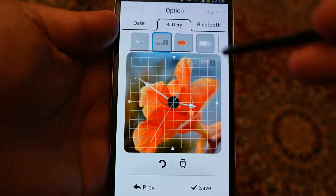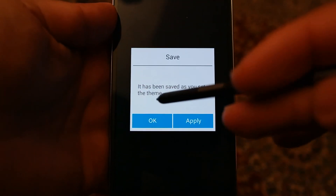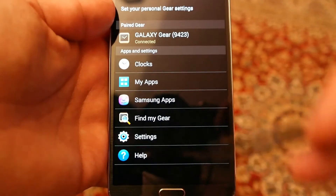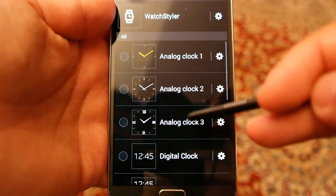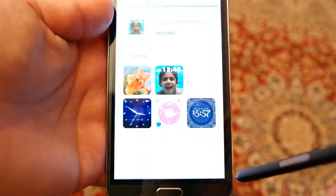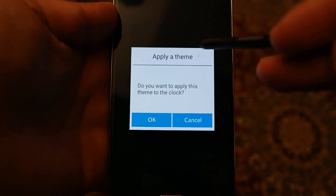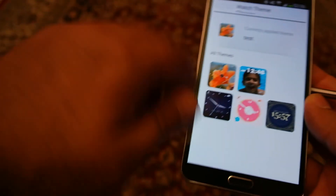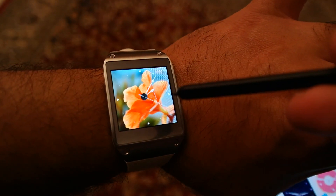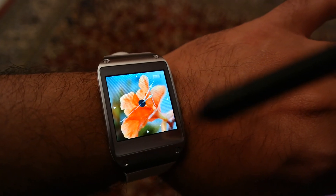Let's save this one — it says it has been saved. Press Apply and then go to Clocks, go to Watch Styler, press the gear button, and you can see this new watch face is now available. Press Apply Theme, press OK, and it's done. You can now see the same theme on your watch. That's how easy it is to apply a custom watch face on your Samsung Galaxy Gear.